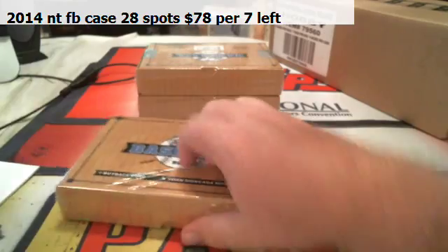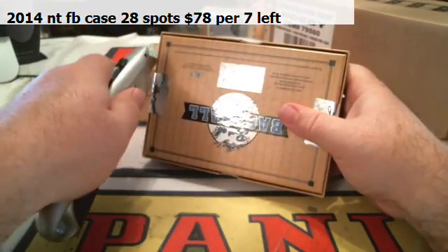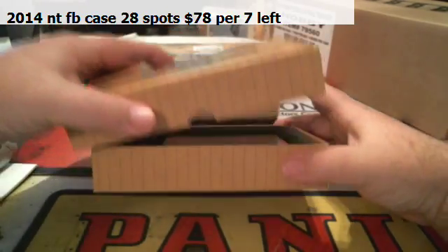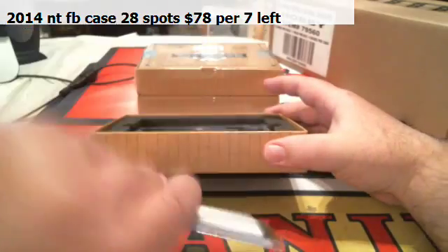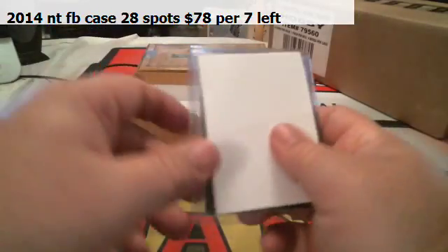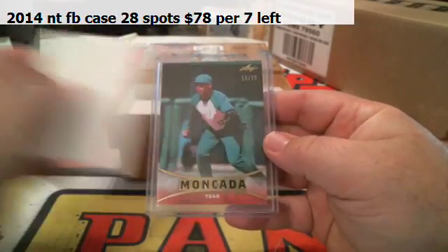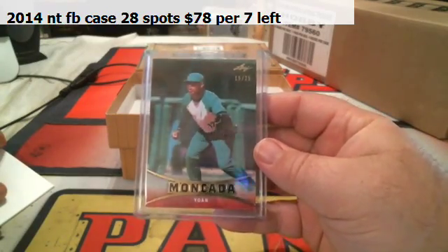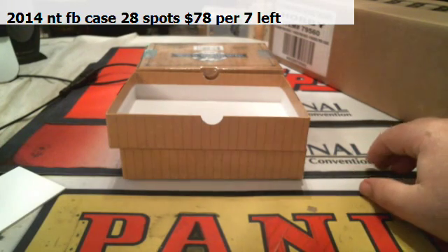Box number two. Short print, 15 of 25 — Jan Marqueta, graded 8, for the Red Sox.